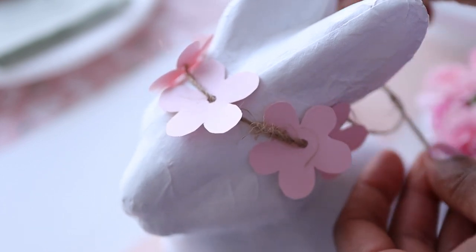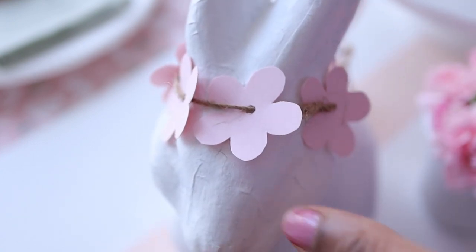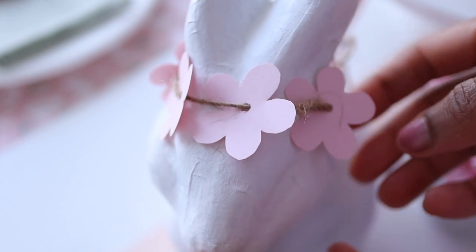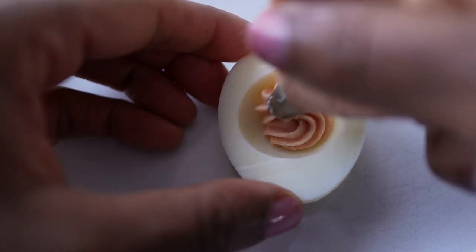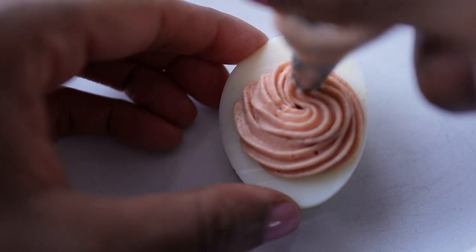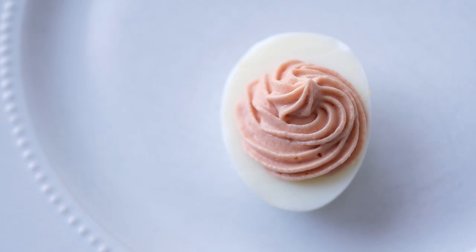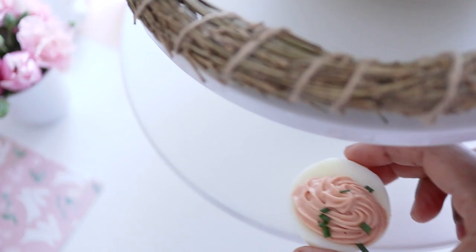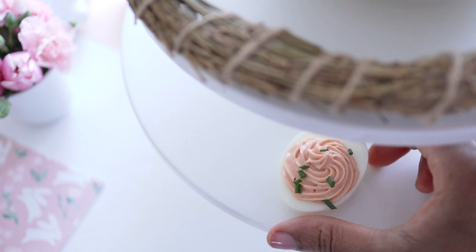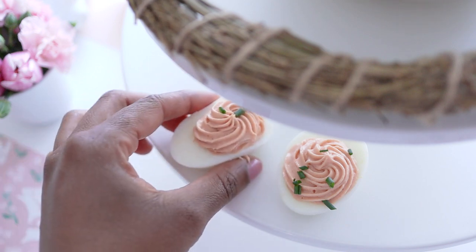Another really special touch on our tablescape, continuing our egg theme, is these pink deviled eggs — which I'm actually going to call pink angel eggs. I just made my favorite deviled egg recipe and added a little red food coloring to the filling to get a very soft, light pink. For a touch of flavor and some color, I added a little chopped chives on top.